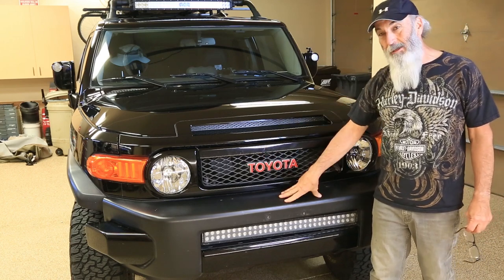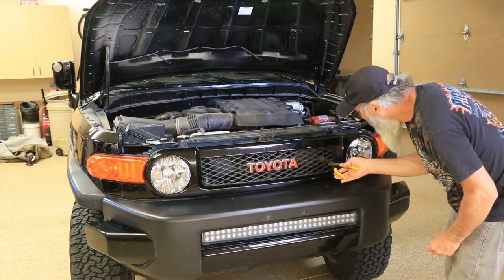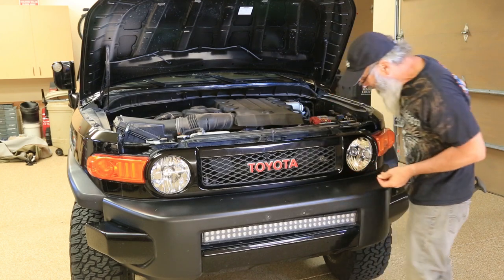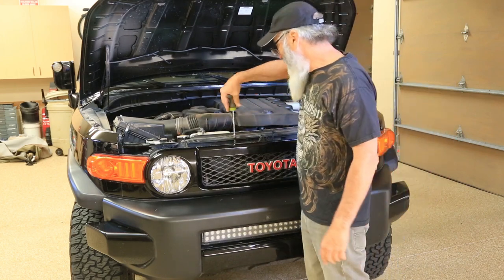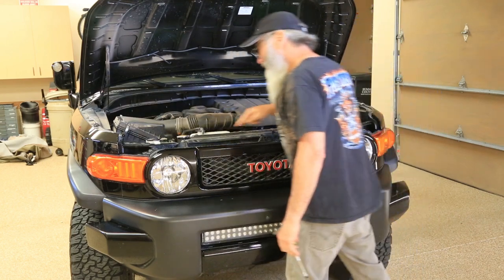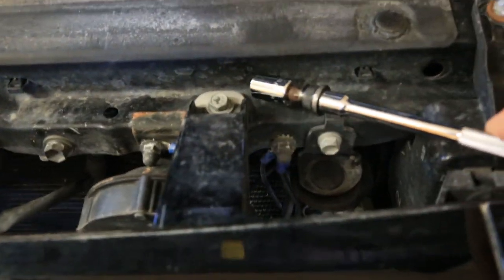After we remove the grill, then we can get to the bumper nuts. To remove the grill I need to remove my tie wrap for my CTEK battery charger — like that. Then you've got two 10-millimeter bolts, they're also Phillips head, and then you've got two plastic push inserts, and then this thing will pull out.